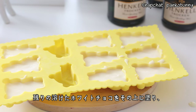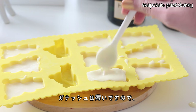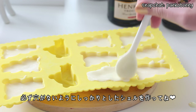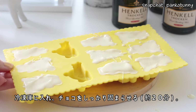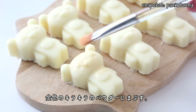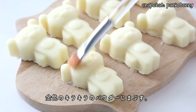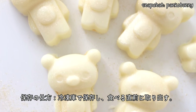Then pour the remaining melted white chocolate on top, making sure to fully enclose the filling in the chocolate. The filling is quite runny so any gaps are going to allow the filling to leak out. Then return these to the freezer for the final 20 minutes for the chocolate to fully harden. Remove the chocolates from the mold and if you like, dust them with some gold luster dust to give them a festive champagne-like look. To store them, keep the chocolates in the freezer until you are ready to serve. And you are done!